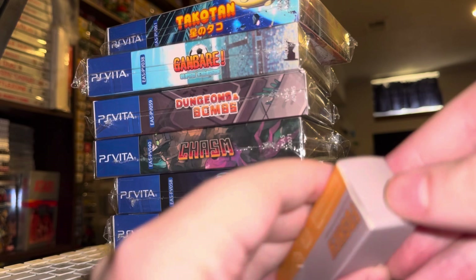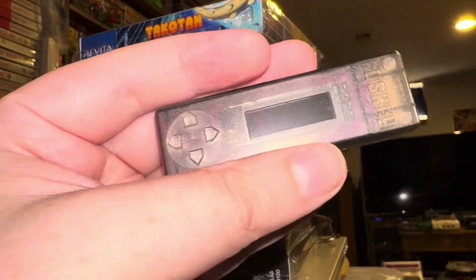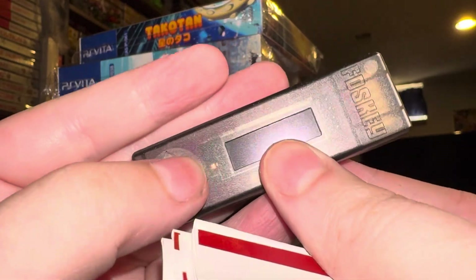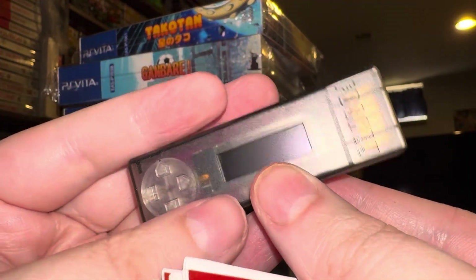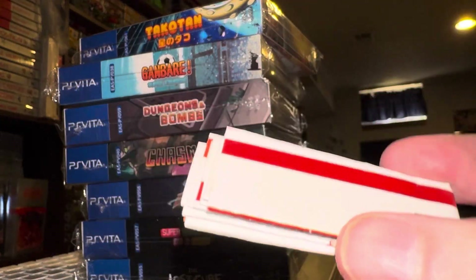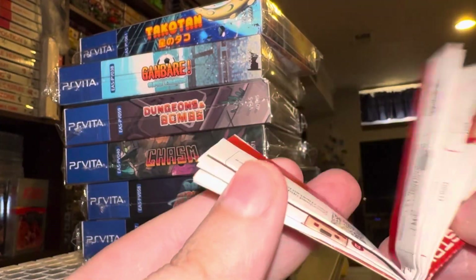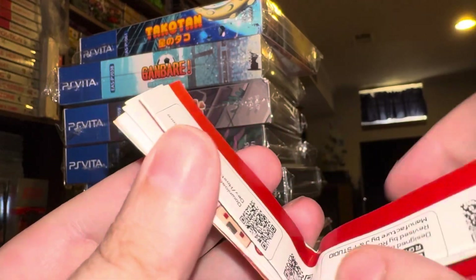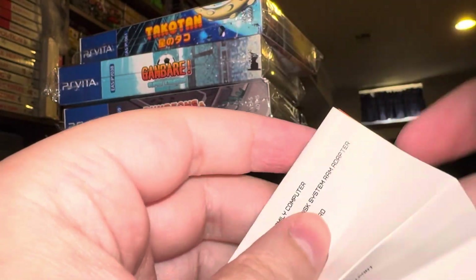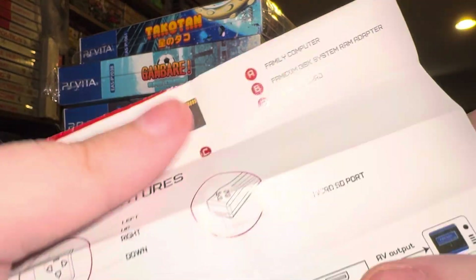I've got it out of the box, and you can see it's got a D-pad for selecting games. You load a game by hitting the arrow on the one you select. It's also got some instructions. This product was drop-shipped from China, so I imagine the instructions might be in both English and Chinese.